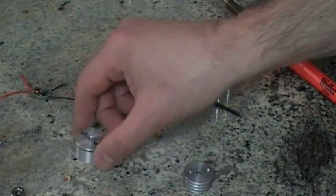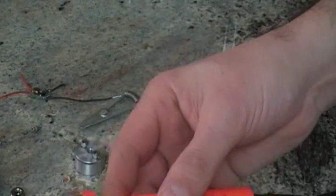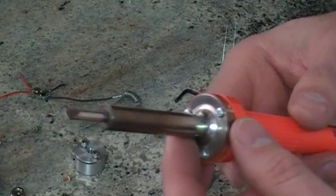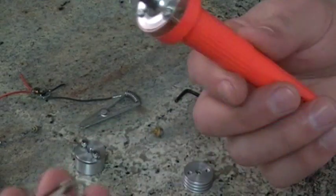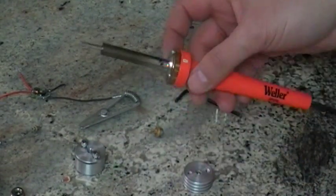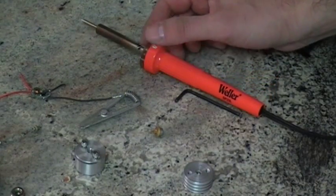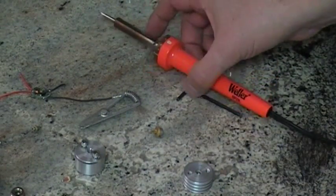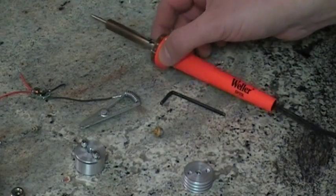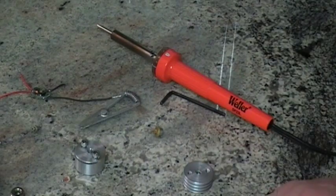Make sure you have a good soldering iron. This one here I don't actually use — I have my soldering station. If you haven't used your iron in a while, check it. I had one go bad and I blew five diodes in a row before I realized my soldering iron had gone bad.